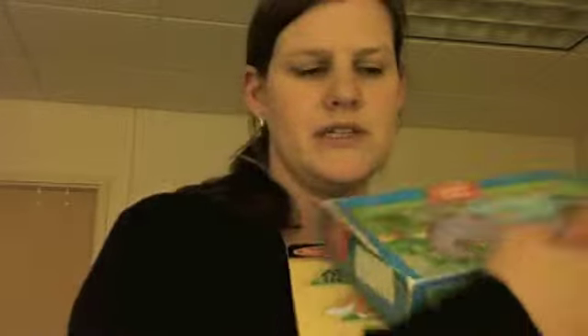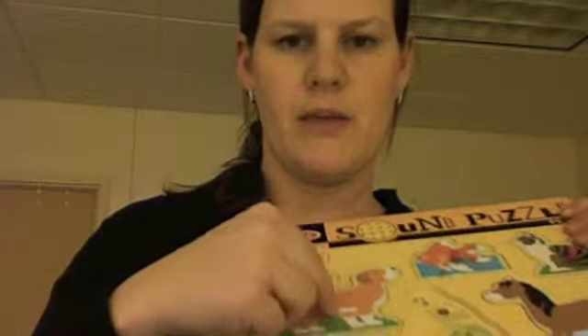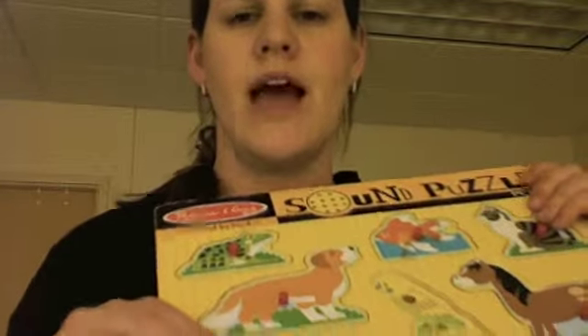Then I would have this cars search-and-find book which is a great visual perceptual activity and motivational for a lot of children as well. Next I would have some puzzles. I picked this one puzzle in particular because it really involves multiple senses — the way that you pick it up really works on the pinch or grasp, and it also makes a sound. So this would be a great visual perceptual activity with multi-sensory learning because you're engaging vision, sound, and also the fine motor piece as well.